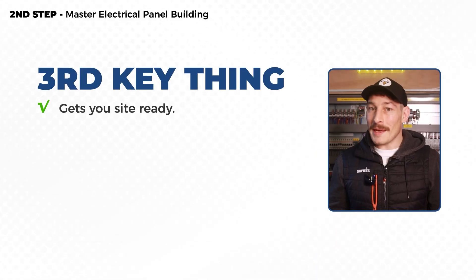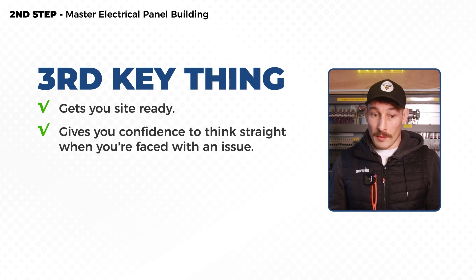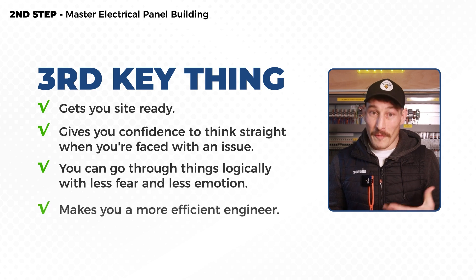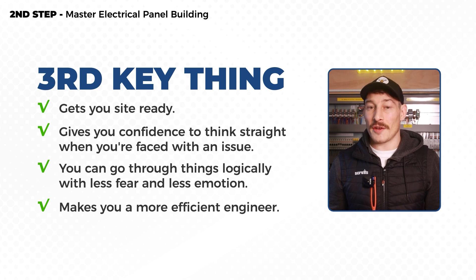The third key thing — and probably the most important — is it prepares you for site. It gets you site ready. And what I mean by that is confidence, which is half the battle. Just having the confidence to think straight when you're faced with an issue on site means you can work through things logically with less fear and less emotion. This makes you a far more efficient engineer for commissioning, fault finding and installation, getting systems through initial teething problems — or when returning as a service or maintenance engineer. As a result, you end up with happier customers, clients, and if you're employed, happier bosses.